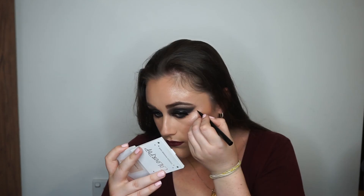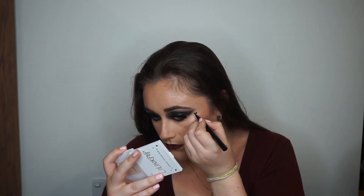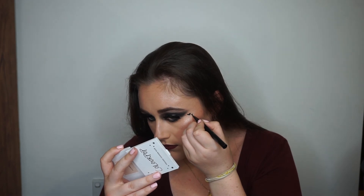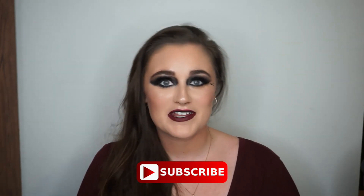Now because this is an anti-Valentine's Day look — if you couldn't tell by all this darkness on my face — I'm going to take the Too Faced Sketch Marker and just give myself a little heart. I'm so impressed with myself that I didn't forget it. And there you have it: one dark, ultra-glam, anti-Valentine's Day look. Thank you guys so much for watching, make sure you hit subscribe if you haven't already, and I'll see you in my next video. Bye!